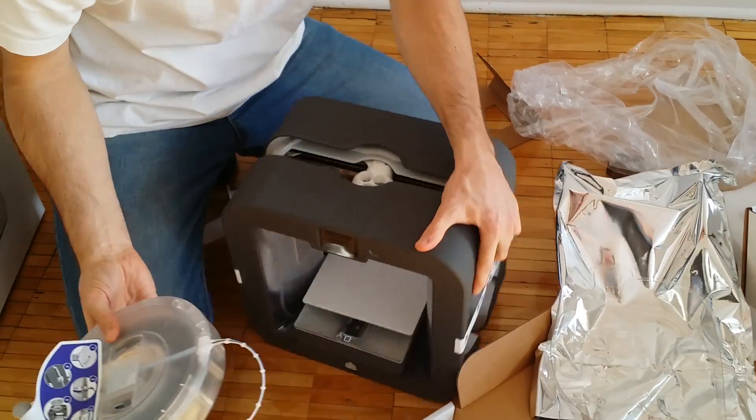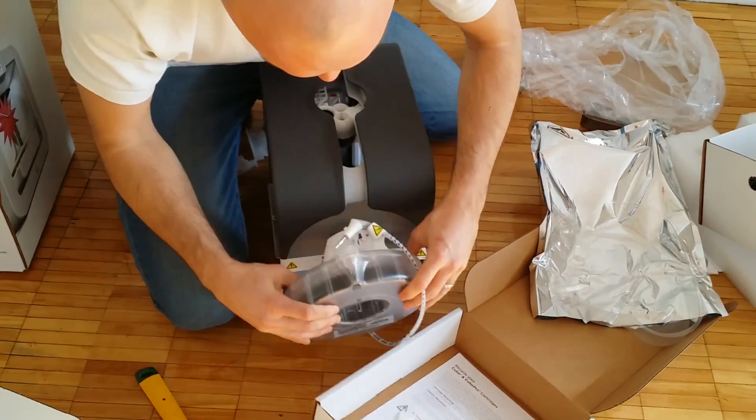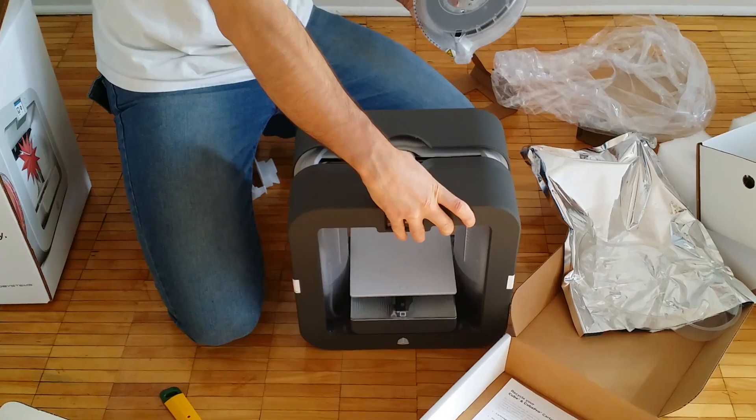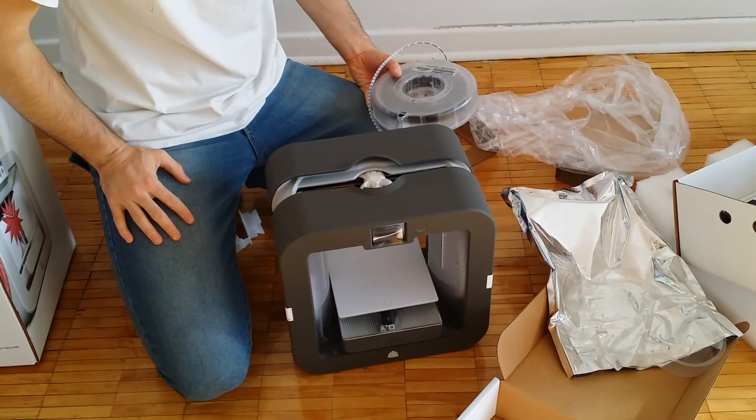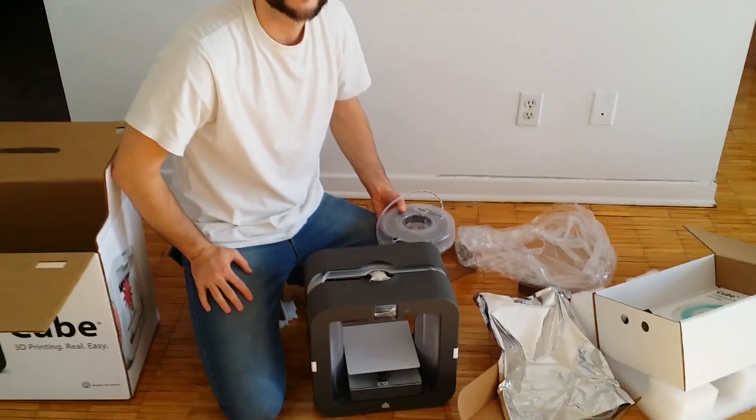So this actually goes on the side here — you attach it here — and then the actual printing takes place. That completes our video of unboxing of the Cubify 3 by 3D Systems. Thank you.